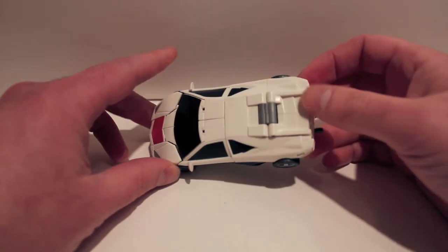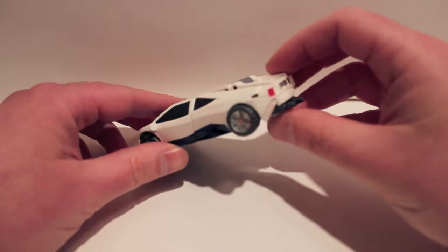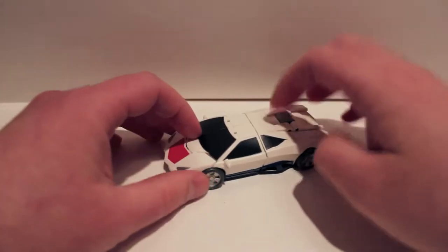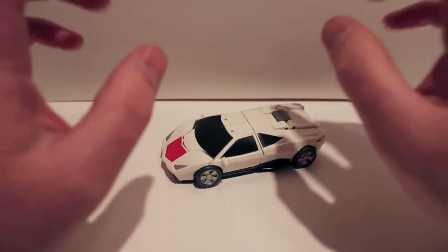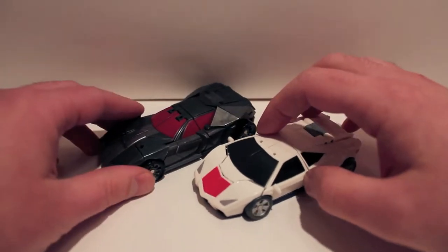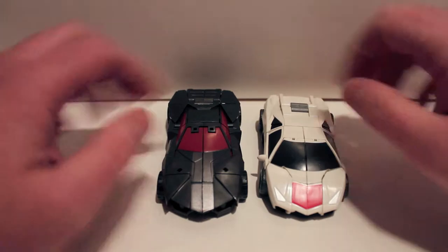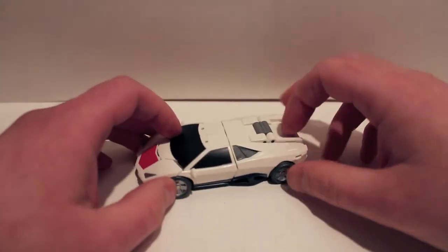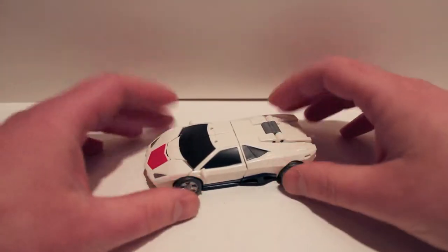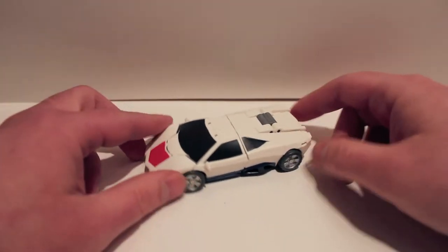You can see he's a Lamborghini-esque car, very cool, no emblems or anything. He's very, very compact. One thing about this guy — the tolerances on him and Wild Rider, who you'll be seeing soon, are very, very tight. Everything combines very tightly and there's very little margin room when you actually transform them. But we'll get into that in the transformation.